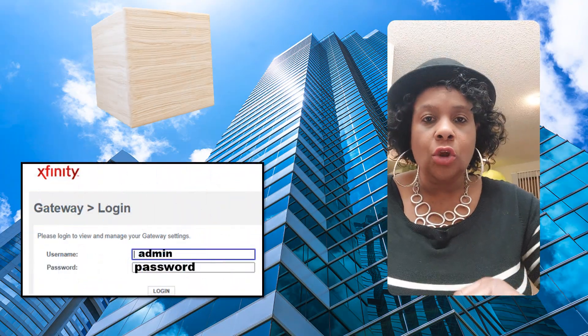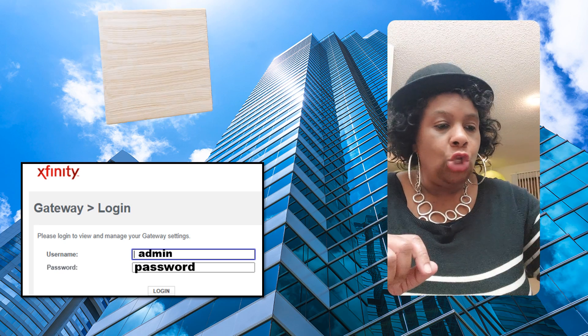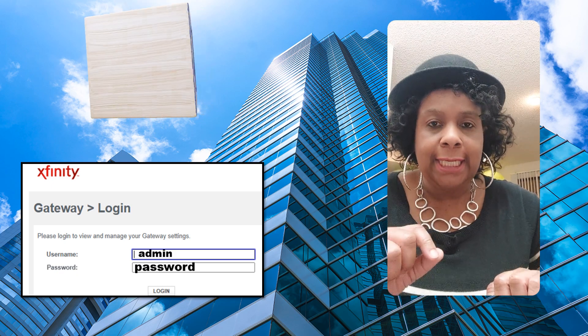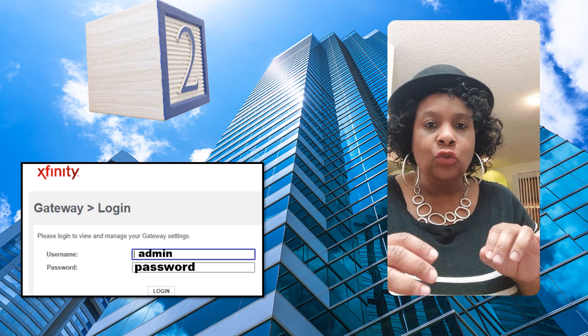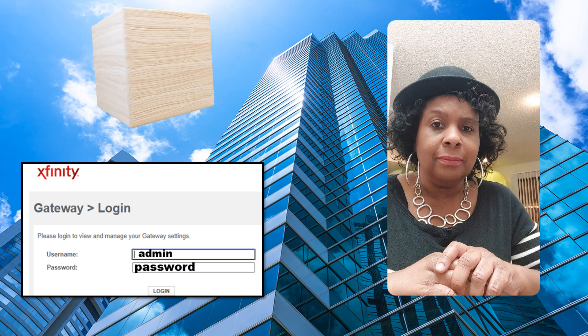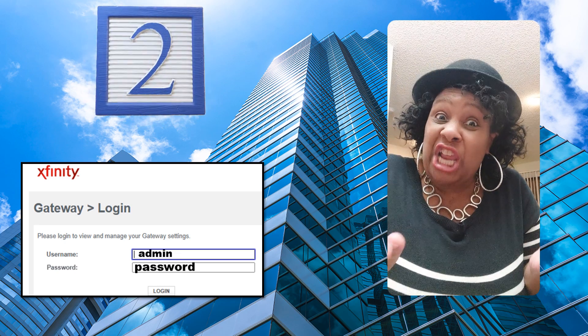Now you're going to log into your router. In lowercase letters, for the username, type in the word admin — A-D-M-I-N. And for the password, in lowercase letters, type in the word password. Yeah, I know — it's that insecure. Well, that's why you're changing it.